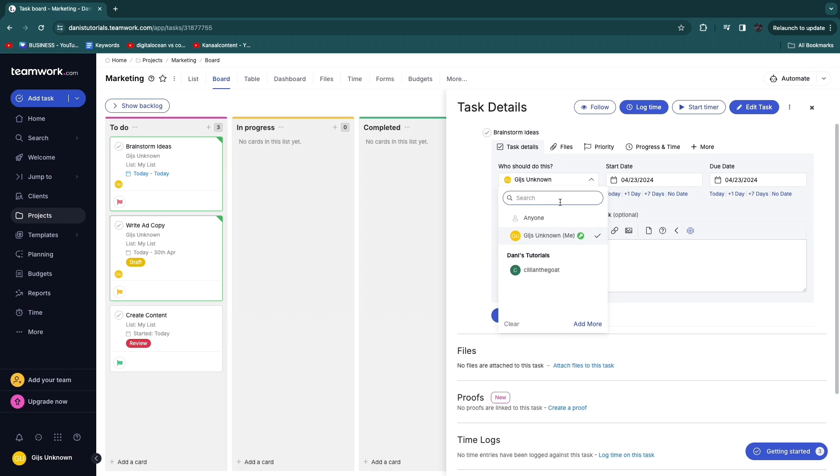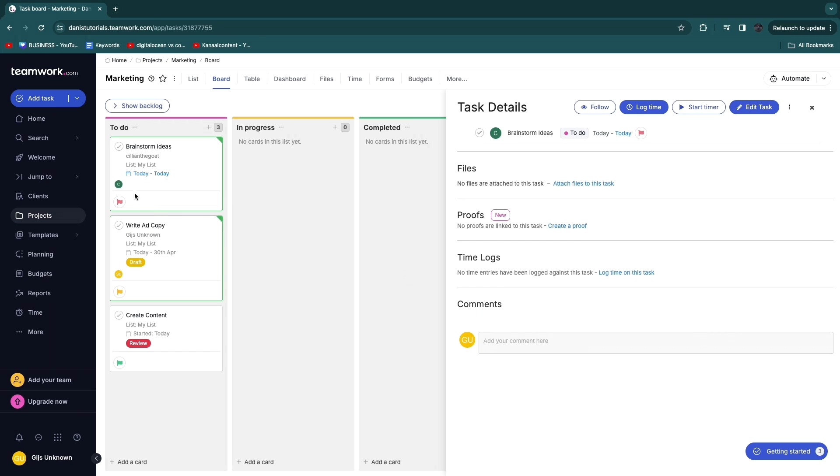When editing a task, assign it to the person responsible — for example, clicking an invited team member assigns the task to them. You can also add a start and due date and provide a detailed description. After saving, you'll see the assignee's initials displayed on the task card.